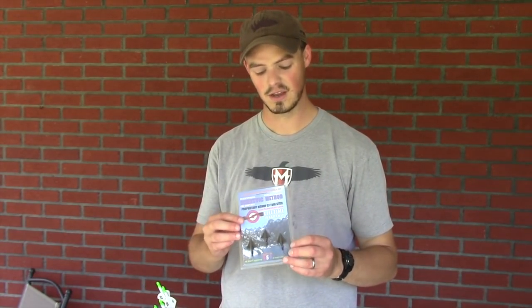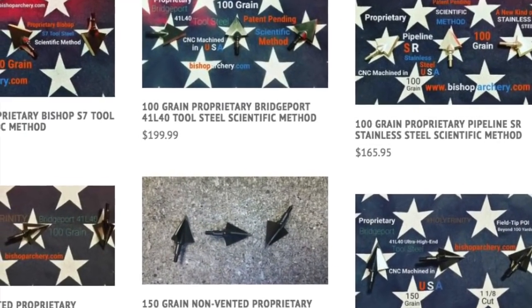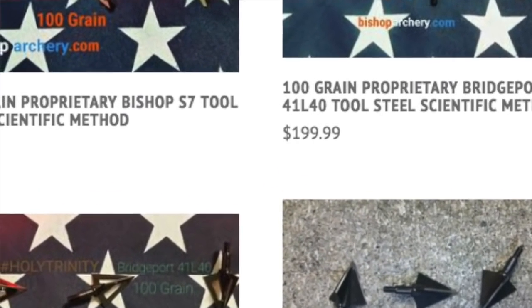The past couple years in the archery industry there has been a push for what I like to call premium broadheads — these top dollar broadheads. They're not more expensive just by putting a sticker on it; they're more expensive for a lot of different reasons. Probably the most expensive I've come across is Bishop, with their single bevel and double bevel three-blade model broadheads, well over a hundred dollar range. A lot of people freak out — why do I have to pay two or three times as much for three broadheads?